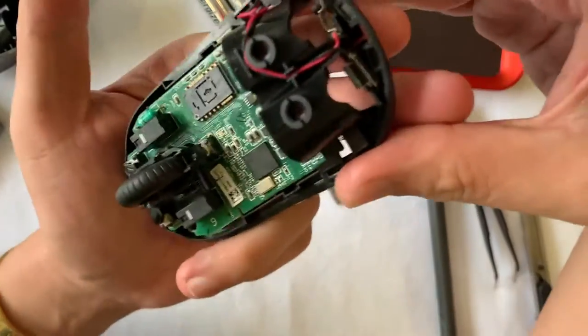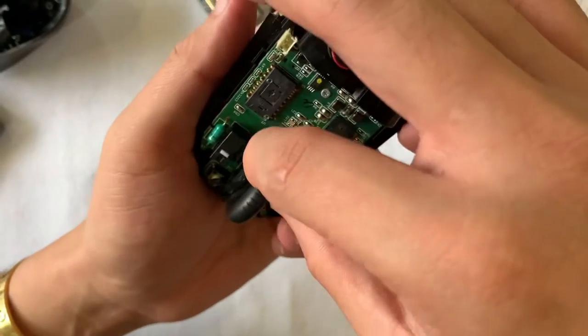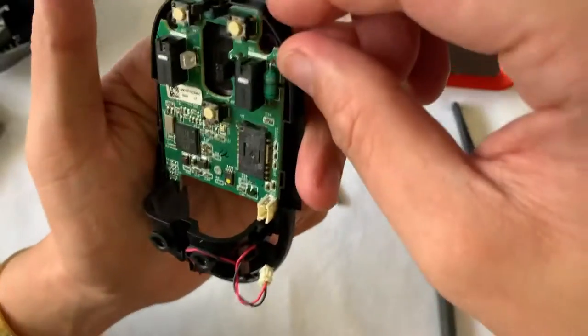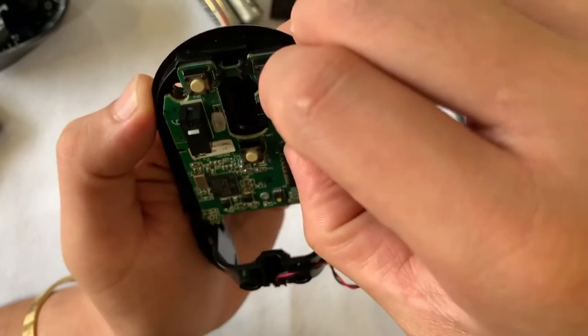For guys using this video to fix a damaged mouse, next we are going to remove the scroll wheel. At first it might feel a bit scary — you might think you are breaking something — but usually it is quite easy to remove and the plastics are quite hard.